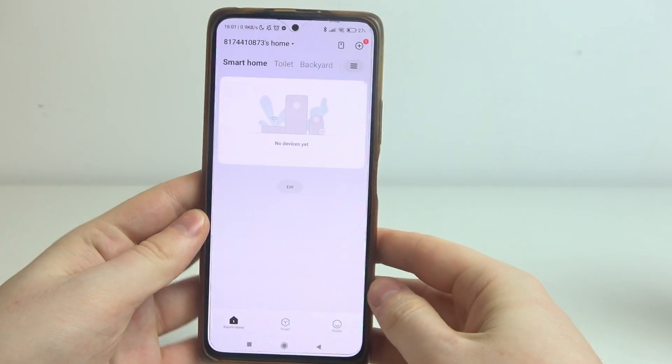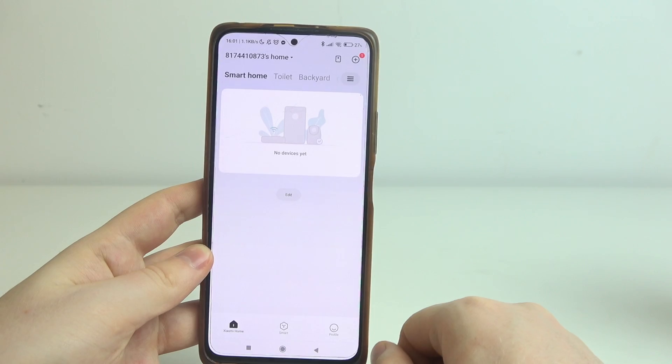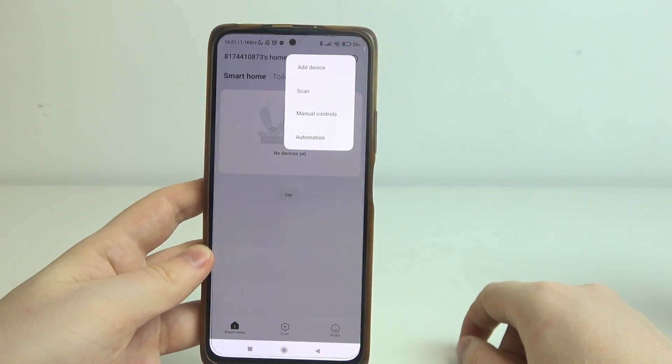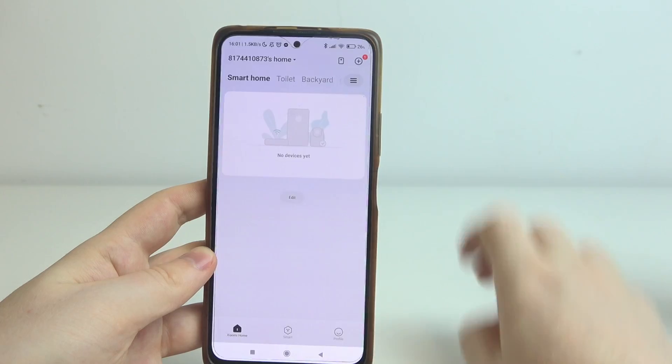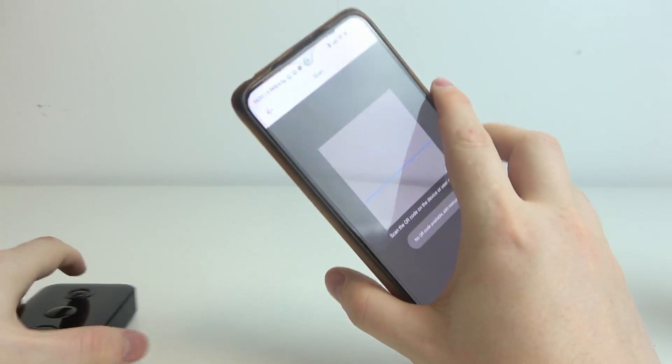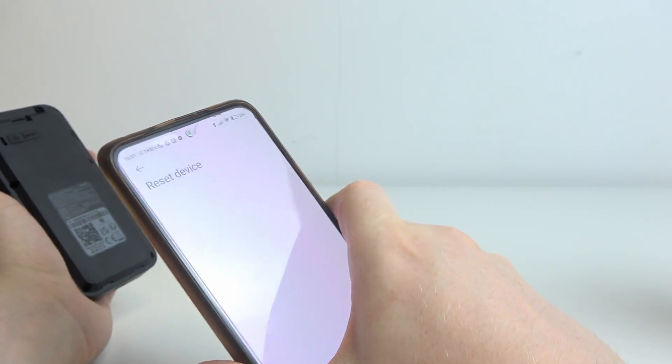Download the Xenomi Home App — you can find it on the Google Play Store. After you install it and log in, you should see something like this. Now we can click on the plus button in the top right corner of the screen, click on scan, then grab your doorbell again. On the back of it there's a QR code that we can scan with our phone camera.